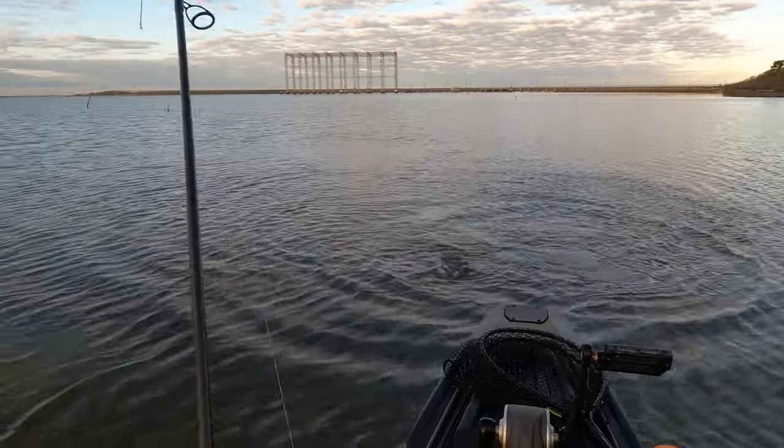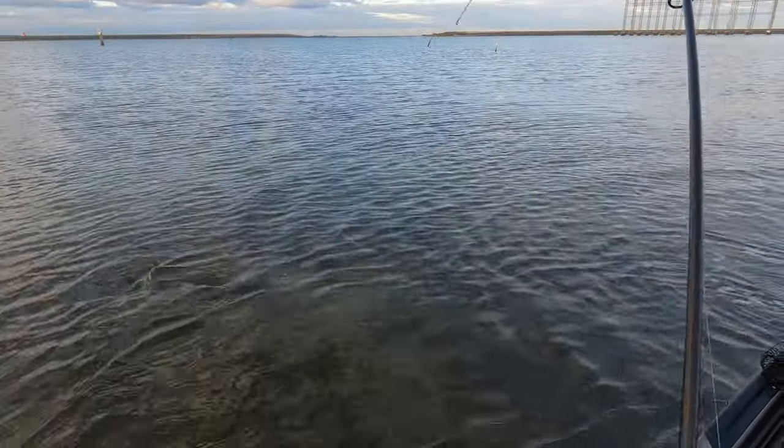That's a big ol' trout, dude. I thought it was. Golly!